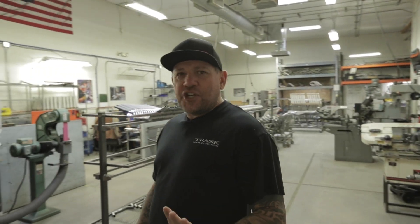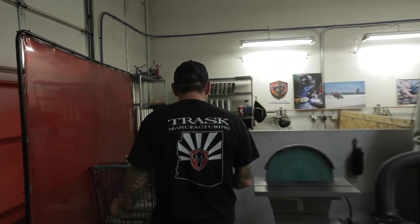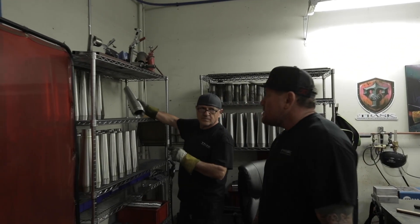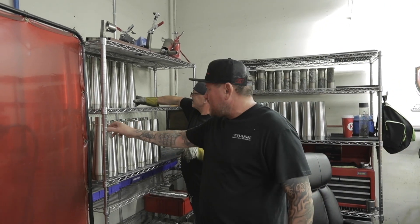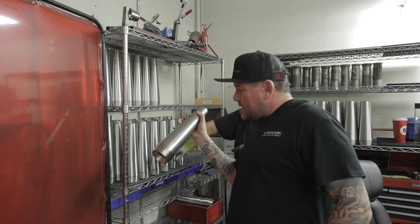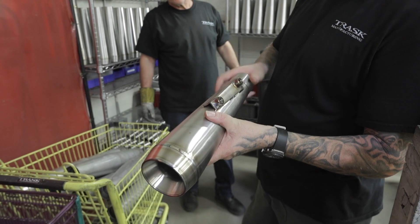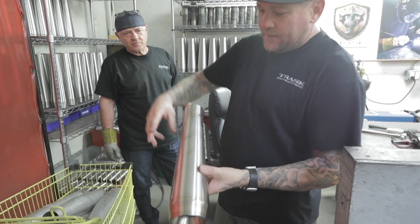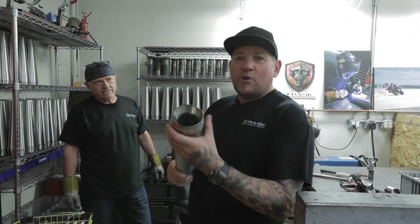Trask products are made here in the USA — quality products, no compromise. We're not going to put out junk; we're going to put out good quality products. Here's John, our top welder — he's putting our mufflers together. You can see they're all done by hand, with nice welded brackets and nice baffling. Looks like a machine did it — John's the machine.